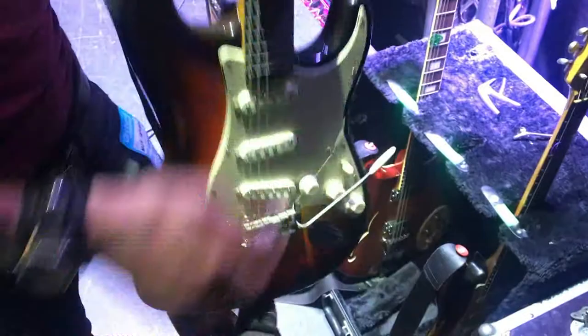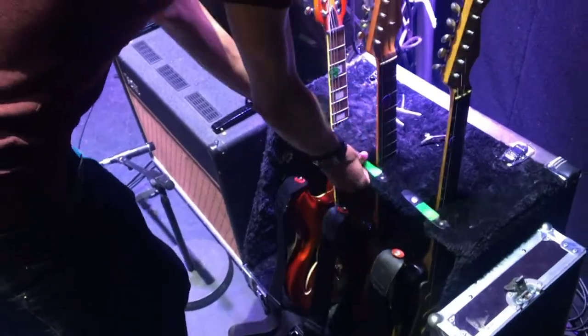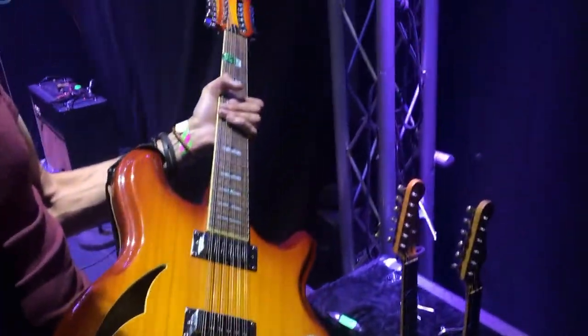I've got a spare for that, which is just another Sunburst Strat — exactly the same pickups, exactly the same setup. And then the Italia 12-string that I use for faux mandolin sounds and 12-string songs in the set.